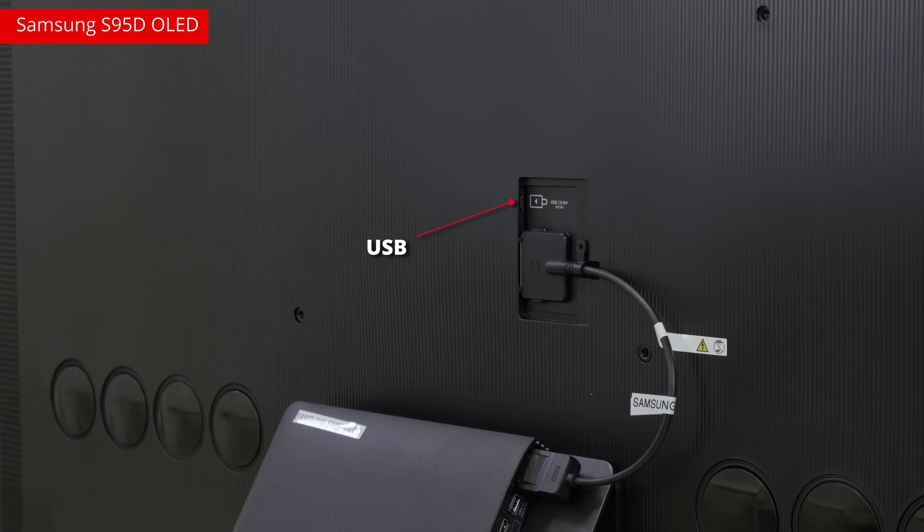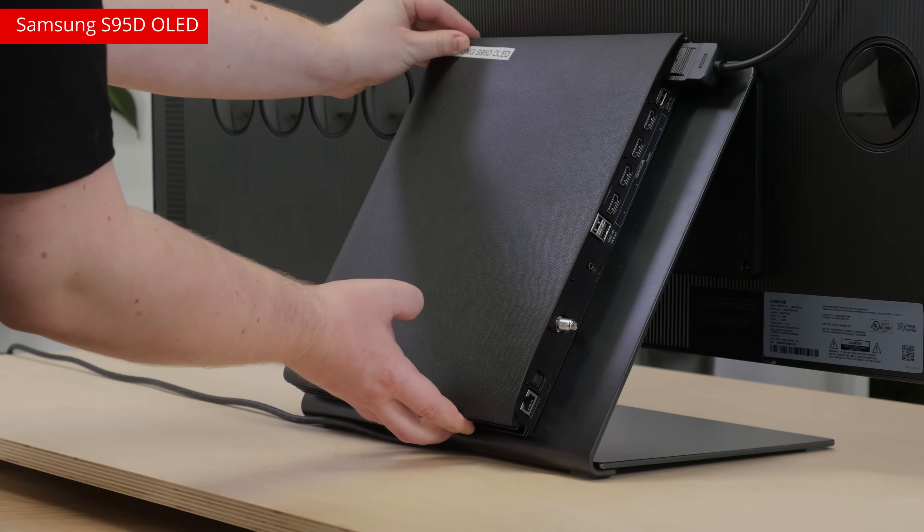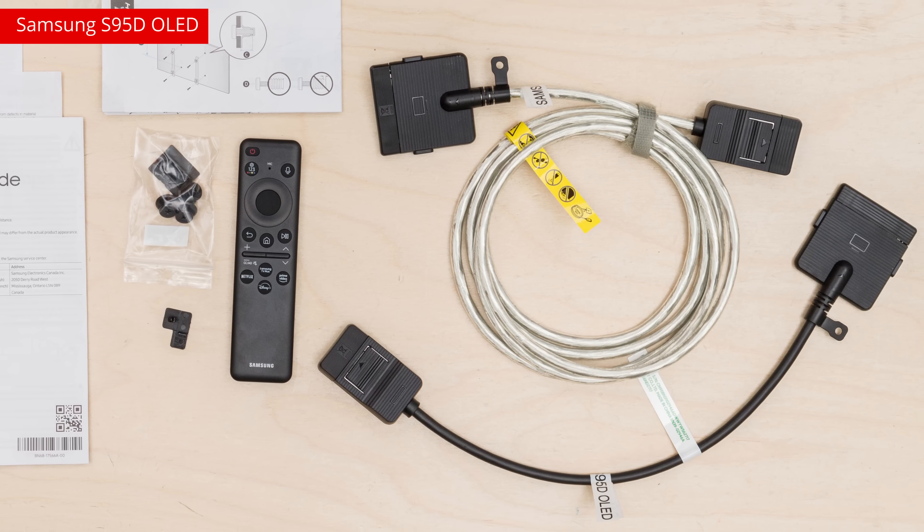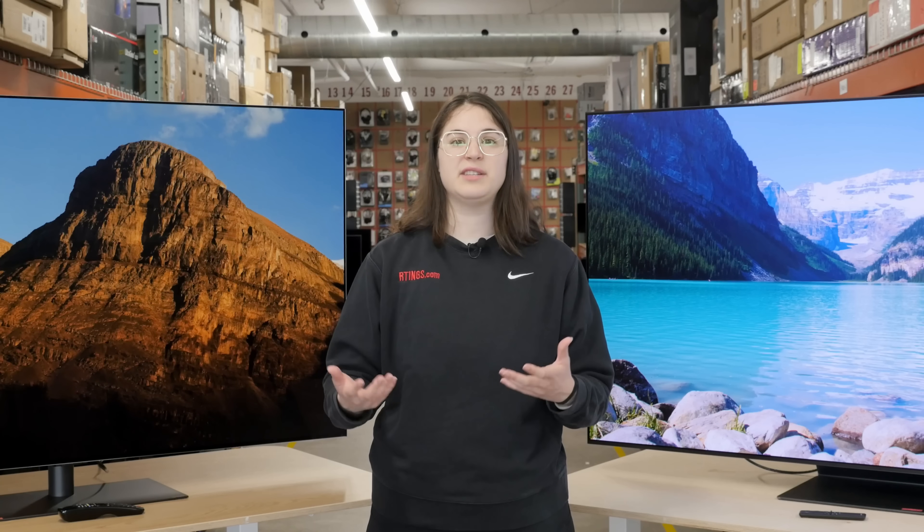And a USB port. The One Connect box, or OCB, is extremely versatile. It slots onto the TV stand, but more importantly, you can place it away from the TV using the included cables. Combined with the TV's flat back, this lets you install the TV completely flush to the wall, with easy access to your inputs, thanks to the OCB.